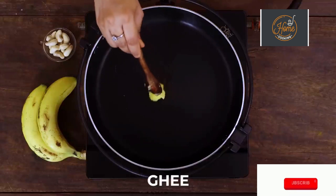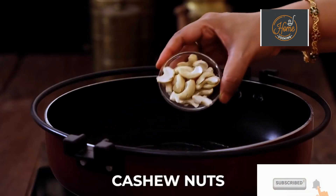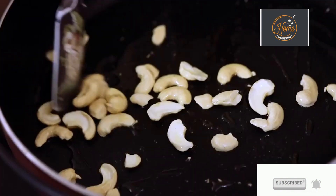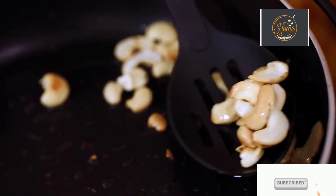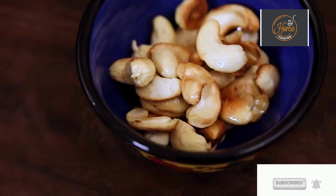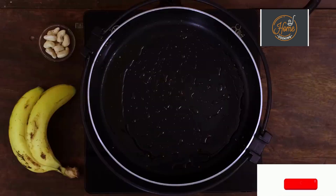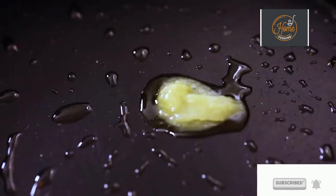Take a nice wide saucepan or a pan. First I'm going to roast some cashew nuts. Roast the cashew nuts till they're a nice golden colour, then remove them and keep aside. There's a little ghee left in the pan from roasting the cashew nuts, so I'm just going to add a little more — just about a teaspoon.